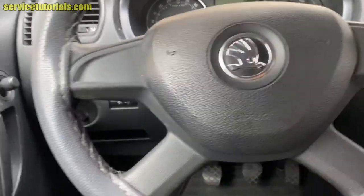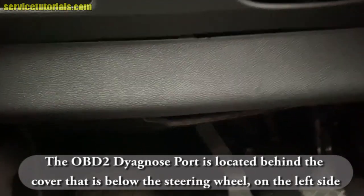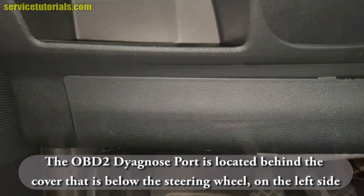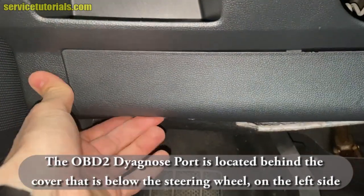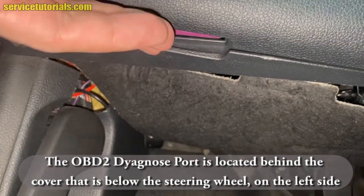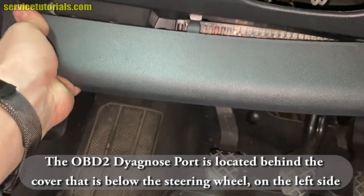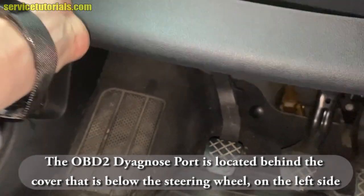The OBD2 diagnosed port is located behind the cover that is below the steering wheel on the left side. This is the cover, and you have to pull from that hole. Just insert two fingers and pull it straight to remove it.